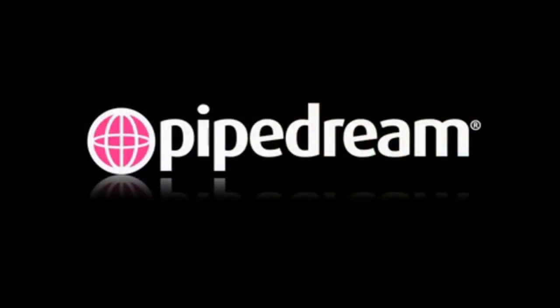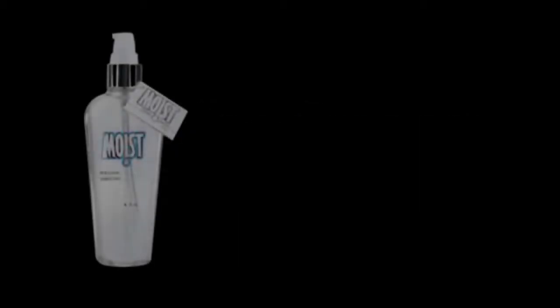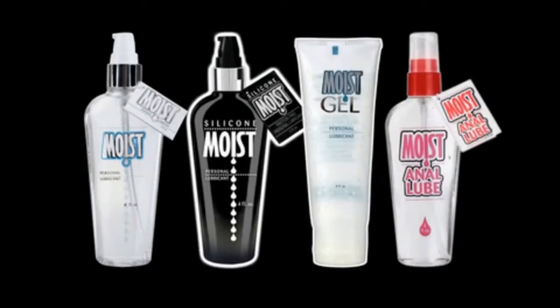To enhance your experience with your new Pipedream product, be sure to pick up our Moist Personal Lubricant. Available in water-based, silicone, gel, anal, and mist varieties.